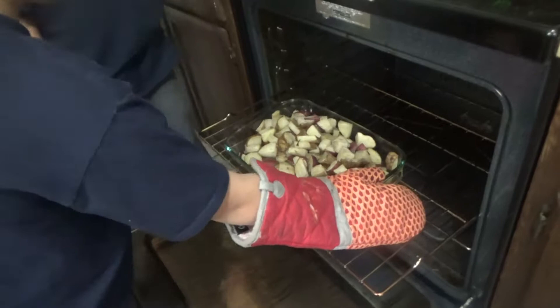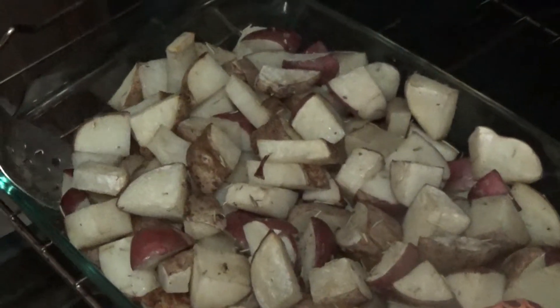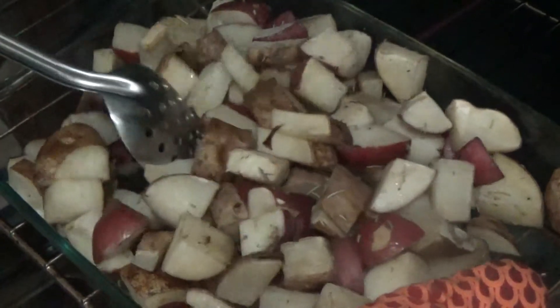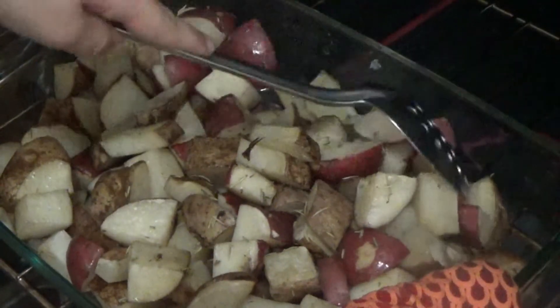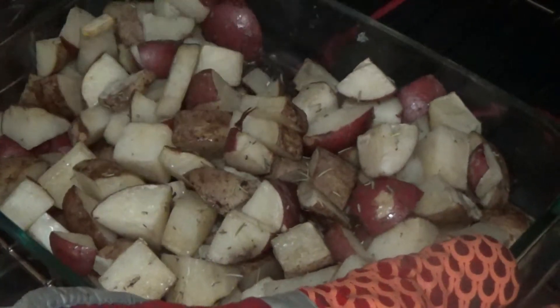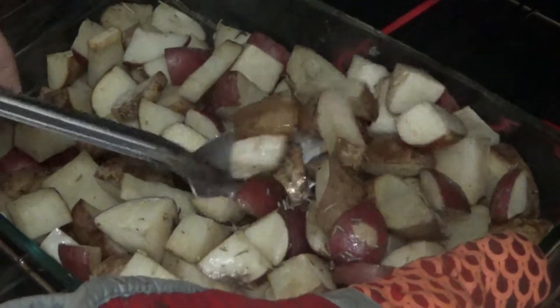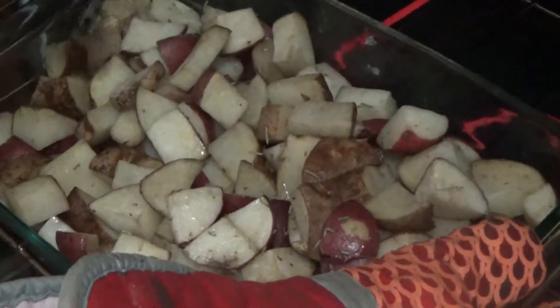So this is how the roasted potatoes look — it smells so good. Now we're going to toss them over. It still has all the seasoning on it. We're going to turn them over and roast them for a little bit longer at 350 degrees.